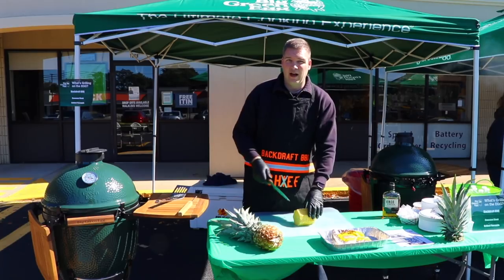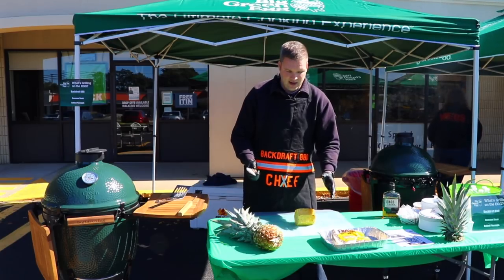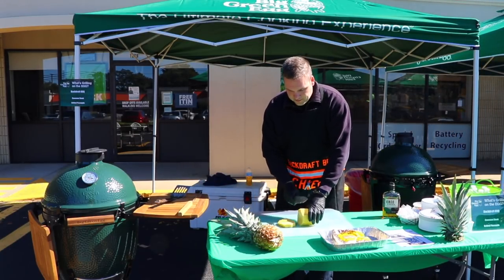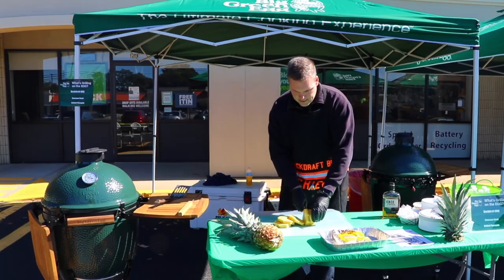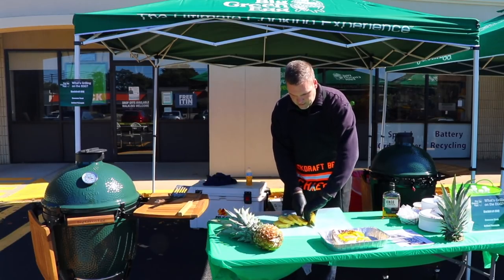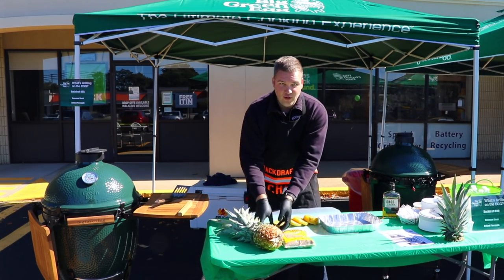Now most people go wrong here and decide they want to core the pineapple — you don't need to do that. The coring of the pineapple is a hundred percent not necessary for what we're doing. We're going to cut these roughly three-quarters of an inch. You don't want to cut them too thin because if you do, you'll have a problem when you go to grill them.